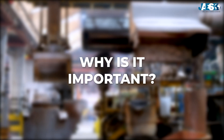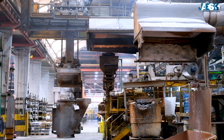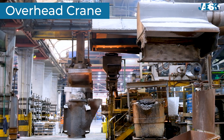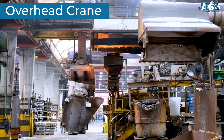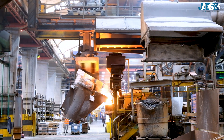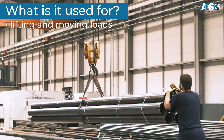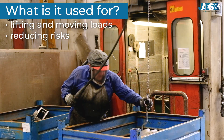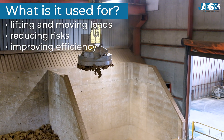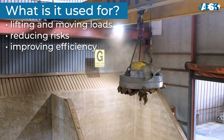Why is the overhead crane so important? Imagine having to move loads weighing several tons inside a warehouse. Doing so manually would be unthinkable, both because of safety and productivity. This is where the overhead crane comes in — a highly versatile lifting system consisting of a horizontal structure, the bridge, running on two tracks placed on either side of the work area. Its main purposes include lifting and transporting very heavy loads like metal sheets, coils, industrial components, and containers; reducing risks related to manual handling; and enhancing the efficiency of industrial processes.